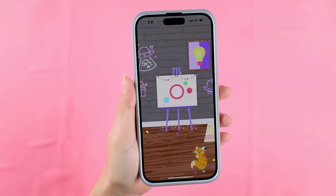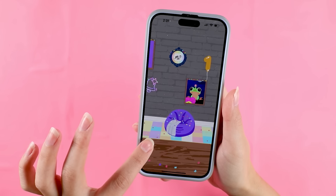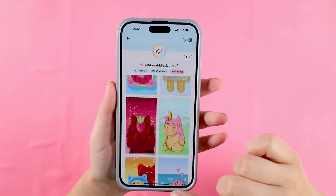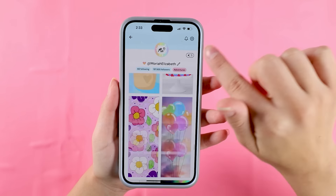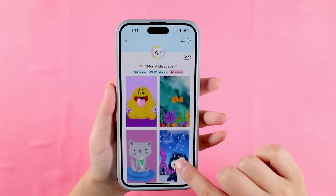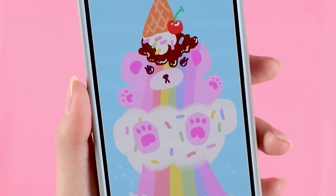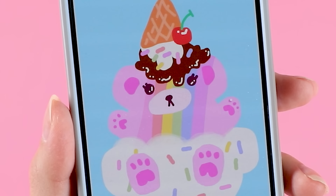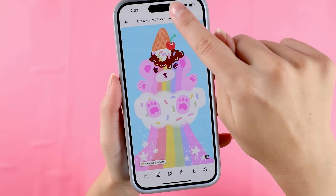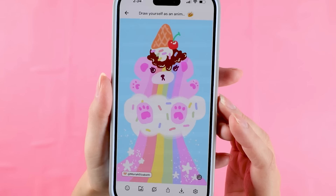I cannot resist going back to my Spark gallery for this series because I have so many characters I've made in there. Here is Spark and I'm heading to my personal gallery — going on a deep dive, all the way down to my very first Spark artworks. As we scroll up the artwork quality quickly improves, and this bear should look very familiar. The spark for this was 'draw yourself as an animal,' hence — it's me!